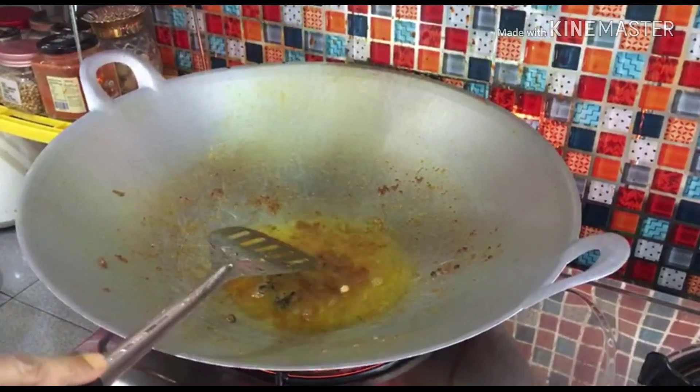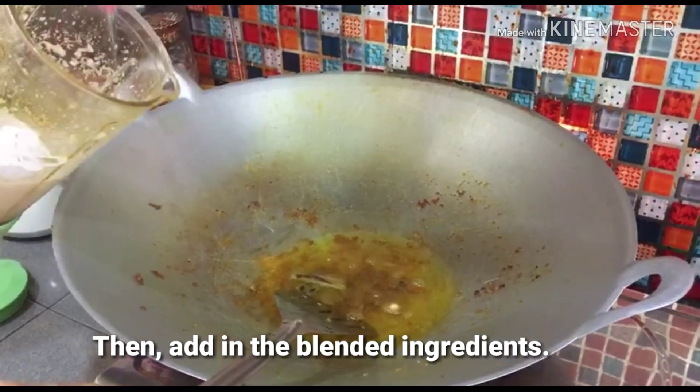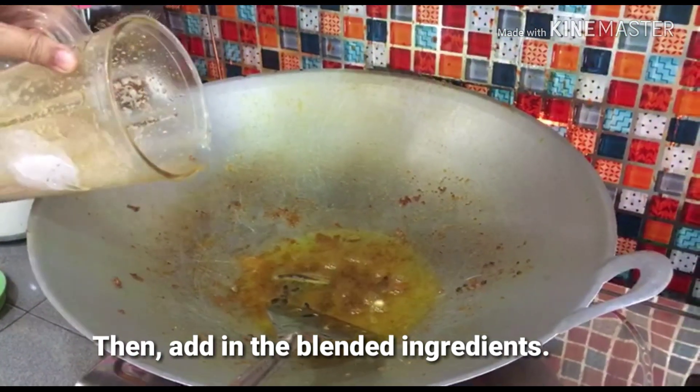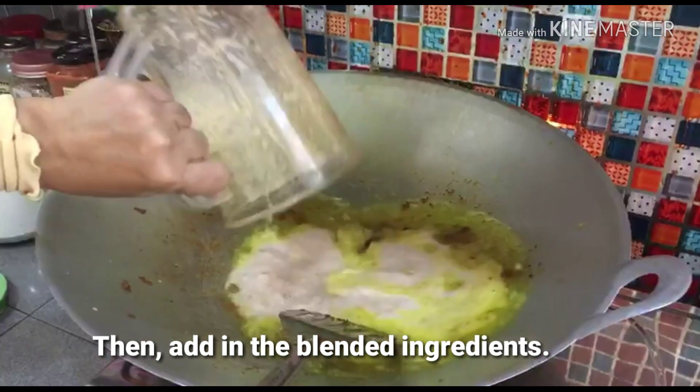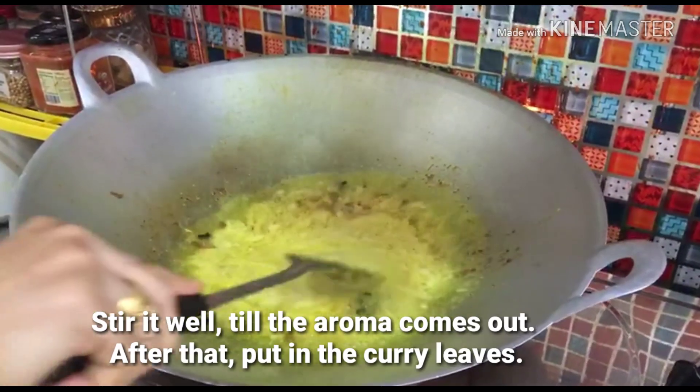Okay, bila minyaknya dah panas, kita masukkan bahan yang telah dikisar tadi — bawang merah, bawang putih, halia, serai.